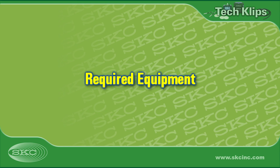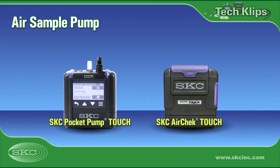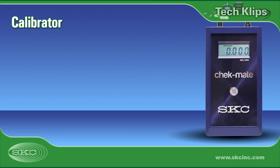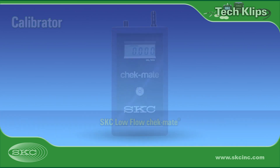Assemble equipment required for pump calibration and low-flow sampling. Choose a pump with a low-flow range less than 1 liter a minute, such as Pocket Pump Touch, or a higher-flow pump such as AirCheck Touch, which can be adapted for low flow. Select a calibrator within your application flow range, such as the SKC Low Flow Checkmate. Use method-specified sorbent tubes.